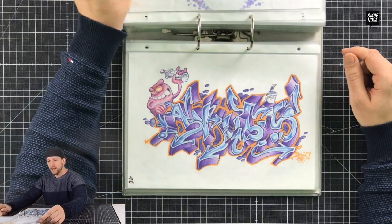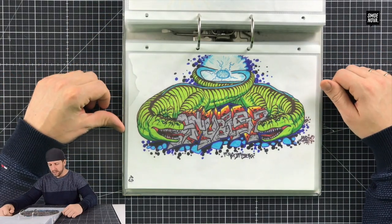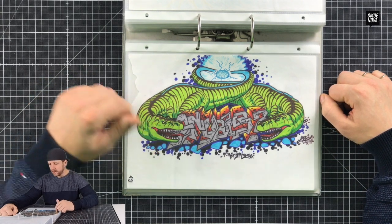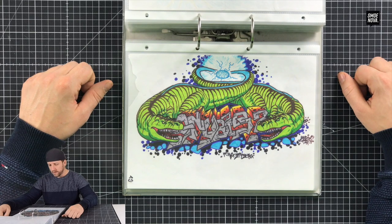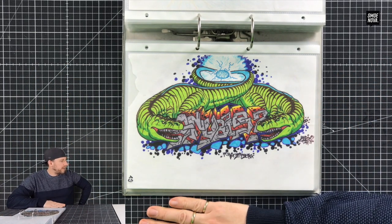Anubis again. And dinosaurs — quite cool dinosaurs. I painted dinosaurs like that very, very often. I've got a whole graffiti comic that I can show you!